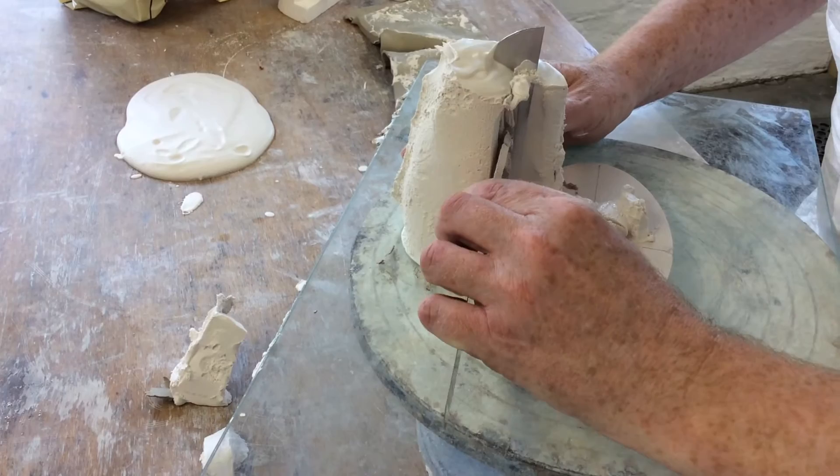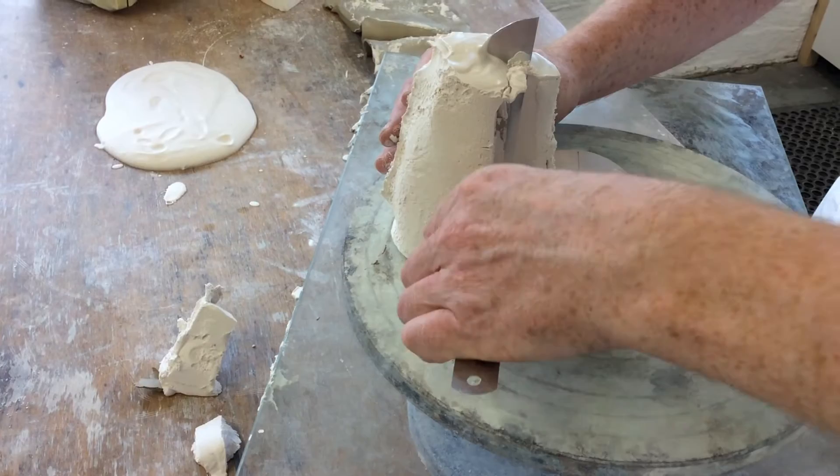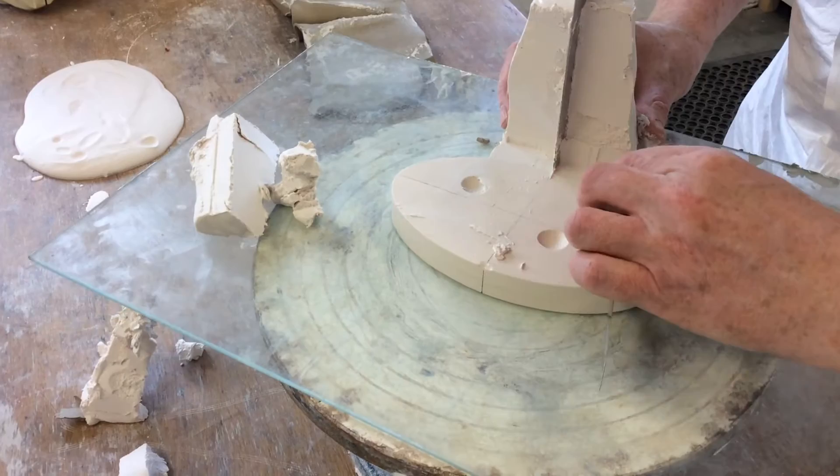Scrape away the plaster until you can see the tool, but leave it at that level beyond the base template. Scrape that away. Do the same on the other side. Cut down, but not all the way down to the glass, so it's in line with the template.